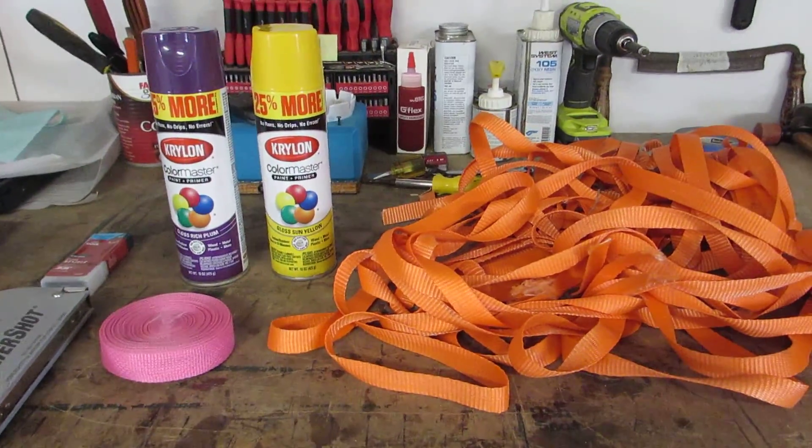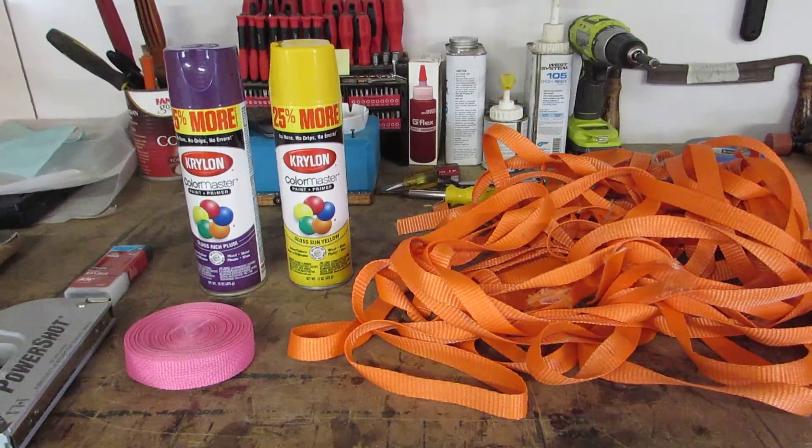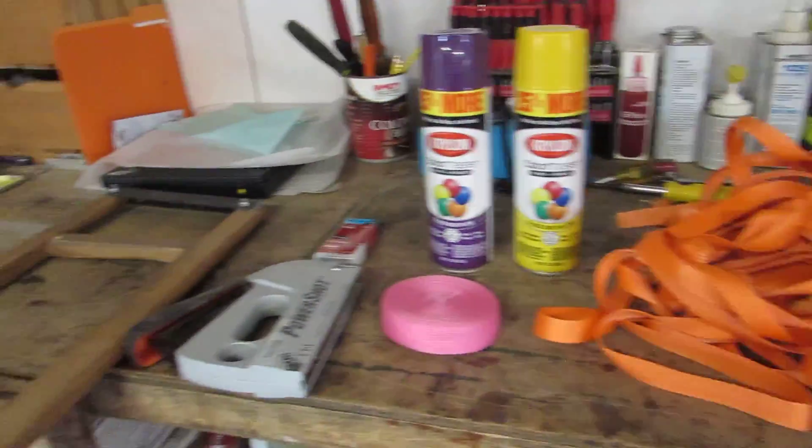This is the next project for the Bell until the sliding seat arrives. I'll post pictures down the road as I get going on this.